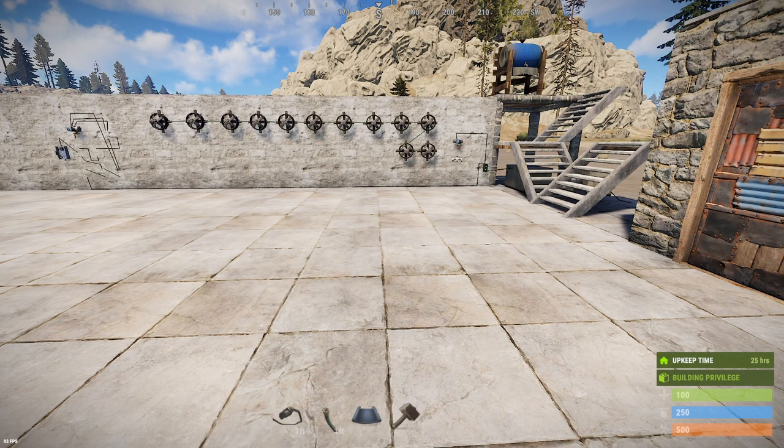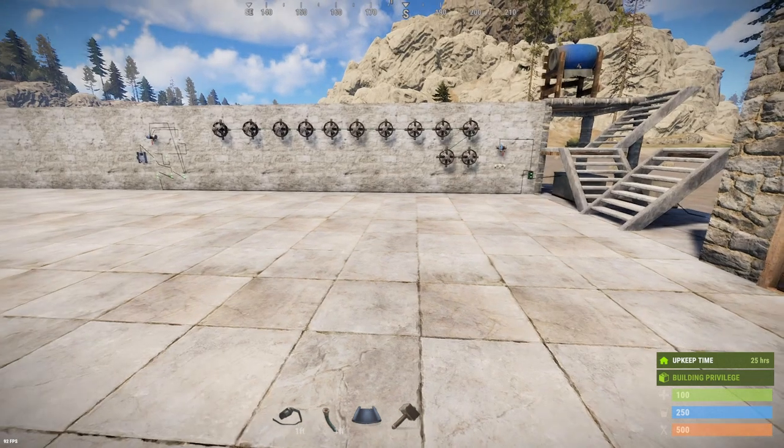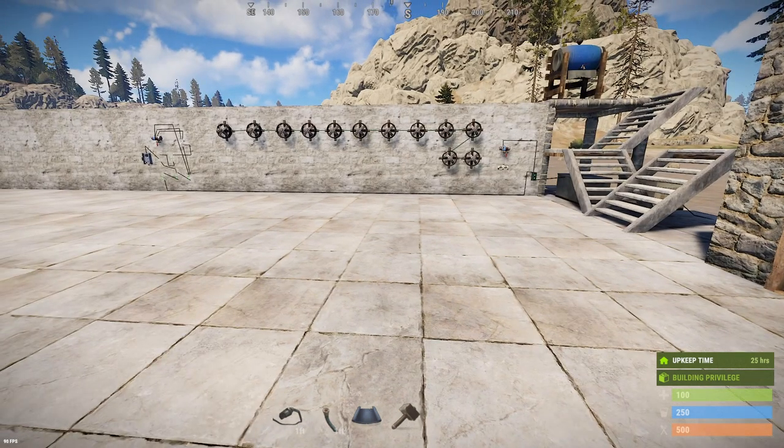Hello everyone, it's Thumper the Rabid Rabbit. Today we're here to do an overview and quick guide to the new Rust farming system update that occurred on April 2nd, 2020, pandemic style.